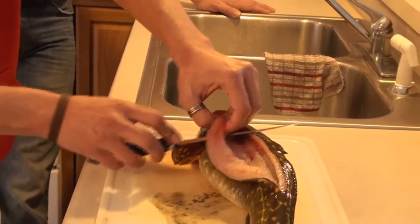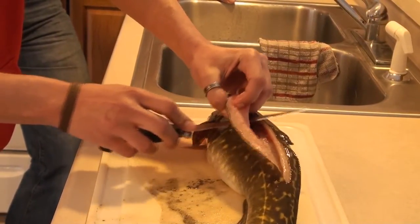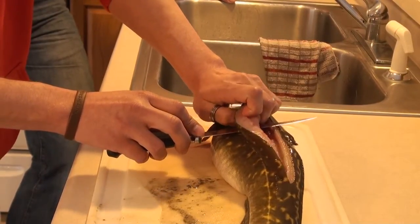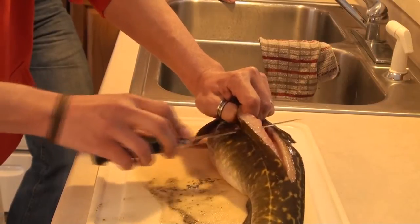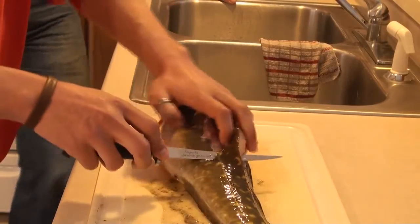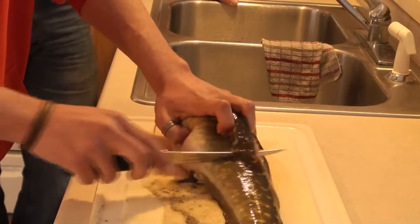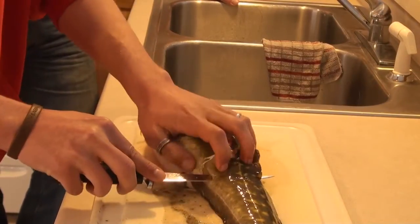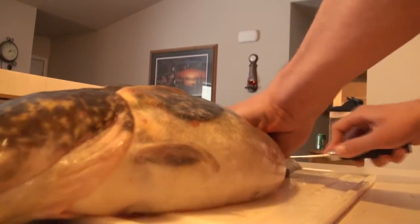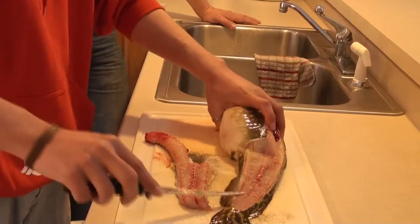I'll just hold it up as best I can — they're slimy so it's a little tough to grip them. I'll just cut right through that skin. When you get to the spot where you stopped you can flip them on their side, make a cut down, and switch it down the tail side. And that's all your meat there.